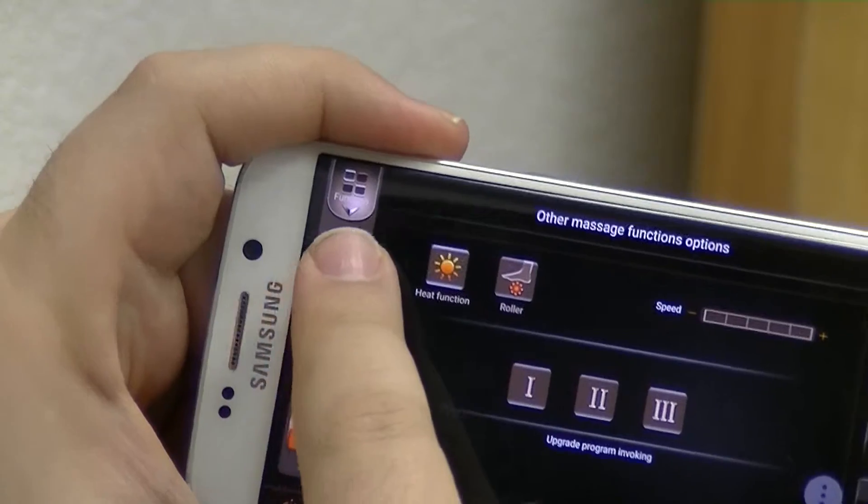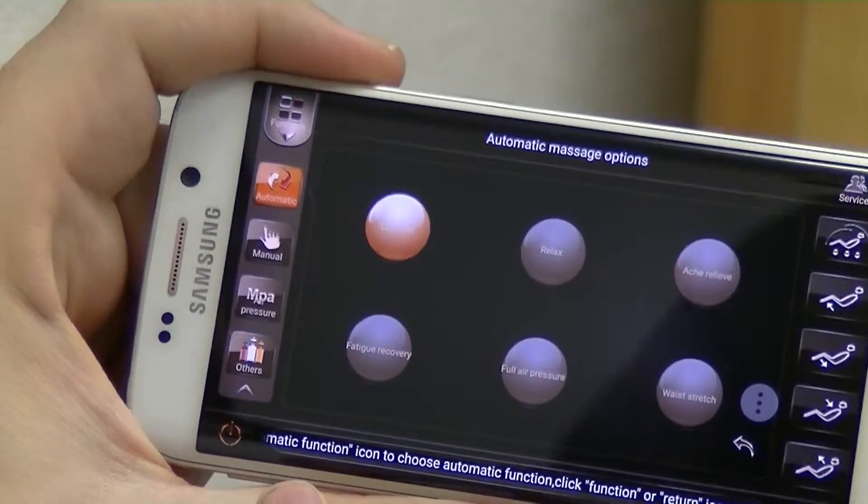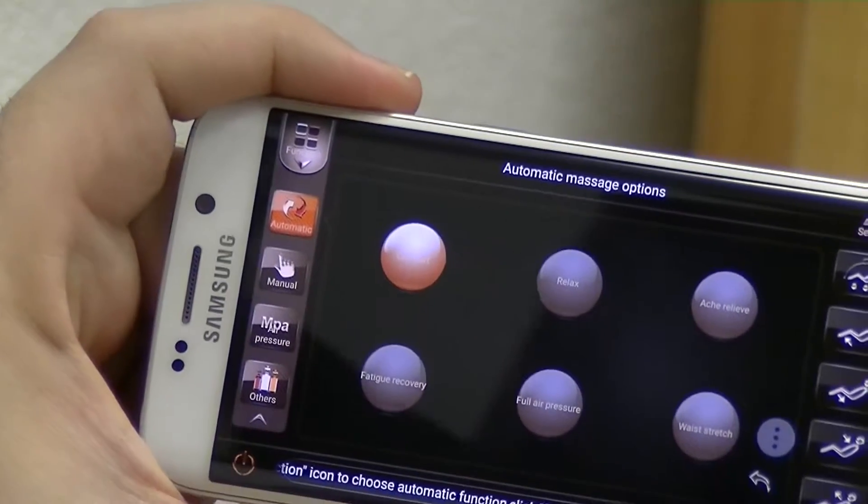Now if you wanted to start a massage you just simply go on the left side, bring down the drop-down menu, hit automatic, and your different massages come up. I'm going to choose the comfort massage and right away it starts.